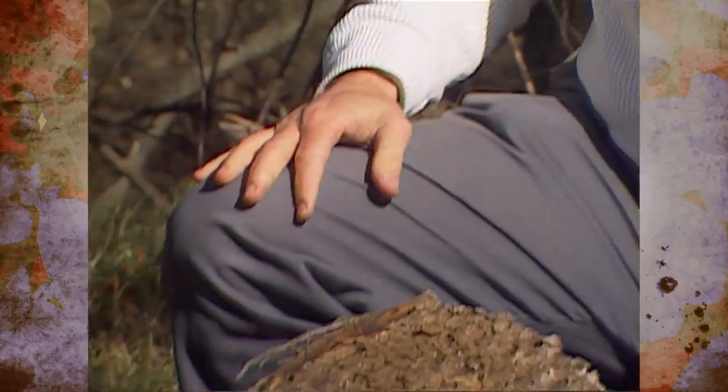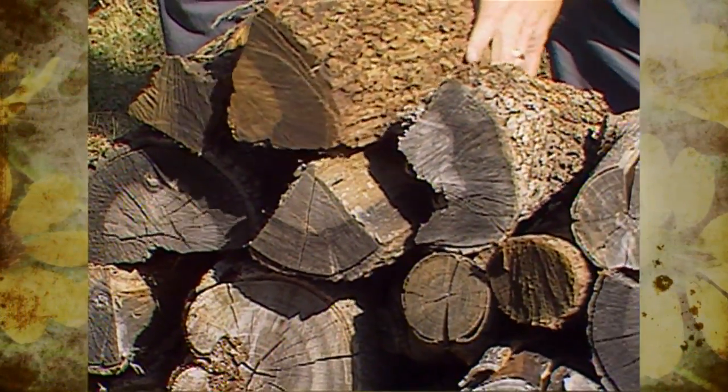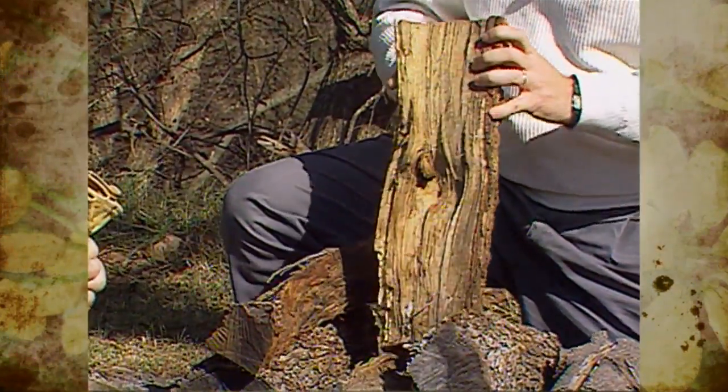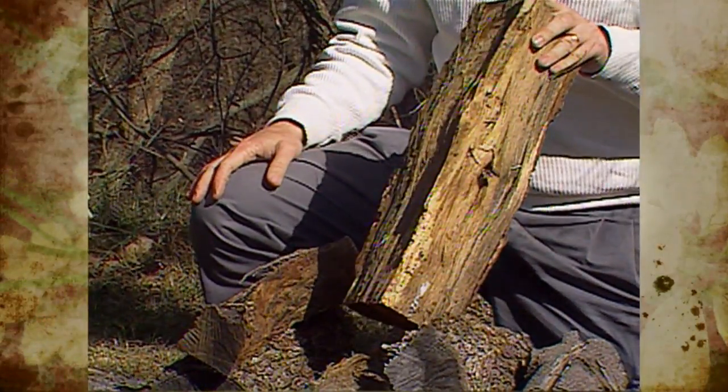So look for checks. It's also really important when looking for seasoned wood to look for split wood. When you split a piece of firewood, you open up a lot more surface area to the air, and you allow it to dry out faster.